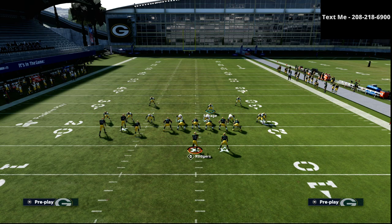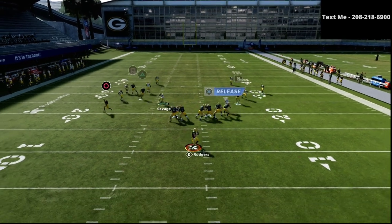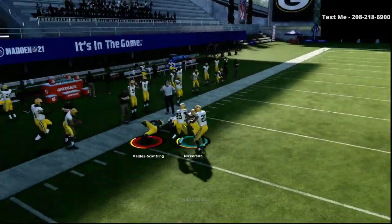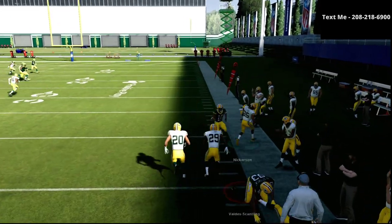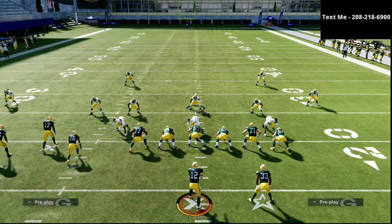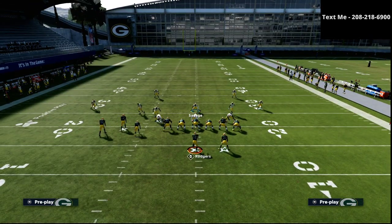As you can see, we've got the Cover Two set up, and at the snap of the ball the square receiver is really not able to get open — you're really not going to hit that. As you can see, we're able to do a pretty good job at stopping that.